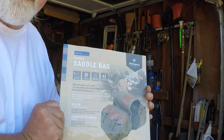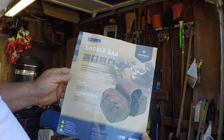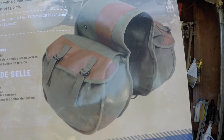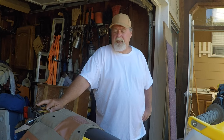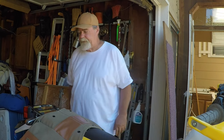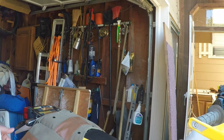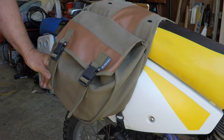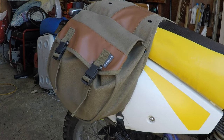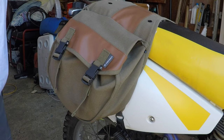Here's the label from them. They're actually made by Stan Sport. Here's the picture of them on the front. They are canvas — Army Green canvas. They do come in black, I believe, also.